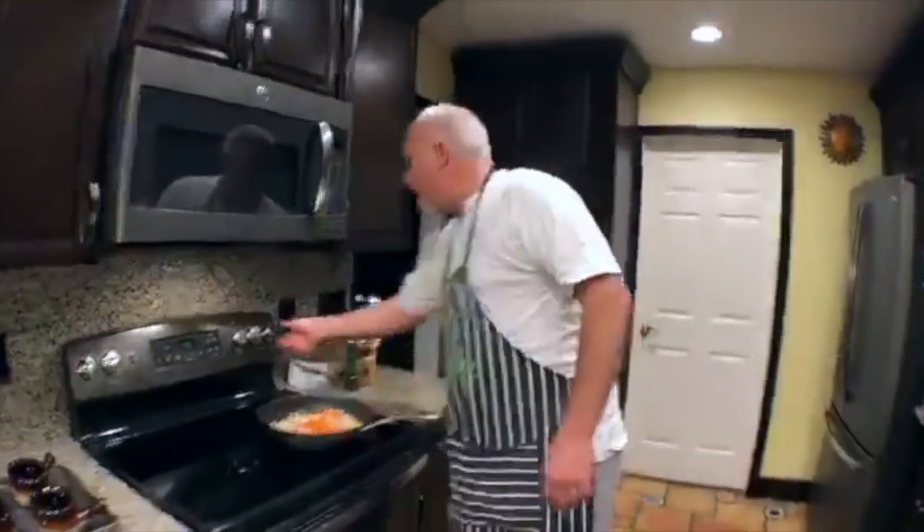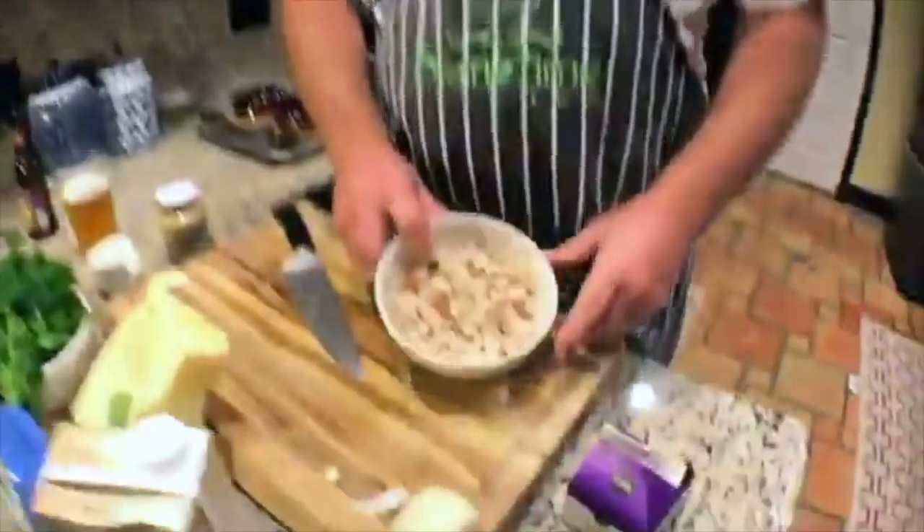We're doing chicken pot pie with a puff pastry top — not the pie crust. I'm drinking Golden Monkey from Victory Brewing, a triple Belgian. It's not actually local — I just didn't have time to get local today because we've been dealing with house stuff.